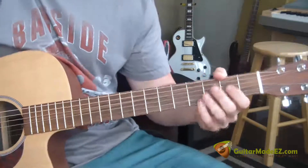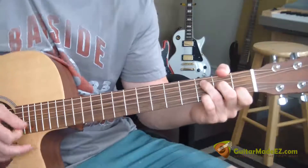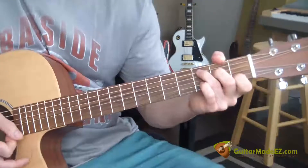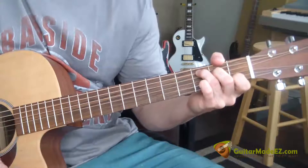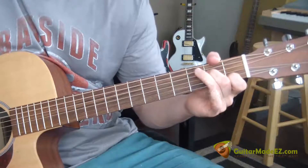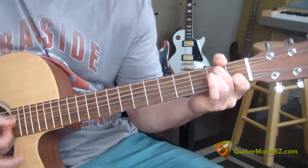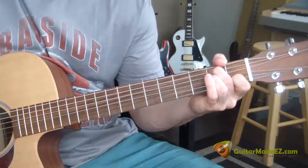Strum through it once, and then we go into the chord progression, which is probably one of the easiest chord progressions in music. All it is is this: it's C, then C slash B — all I'm doing is taking my ring finger off and moving my middle finger to the second fret A string. And then I'm making an A minor.